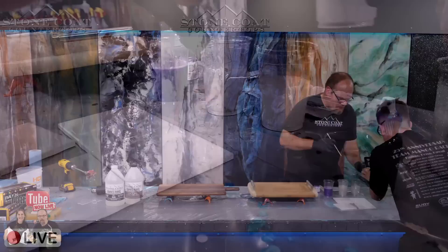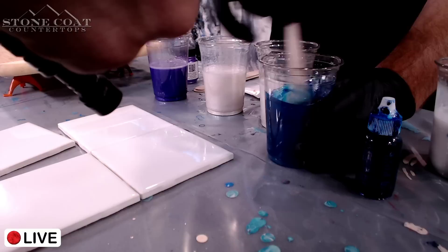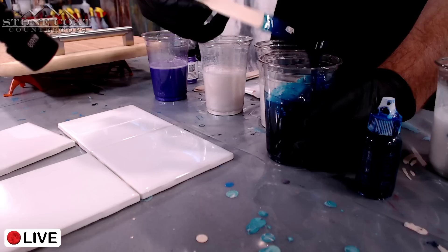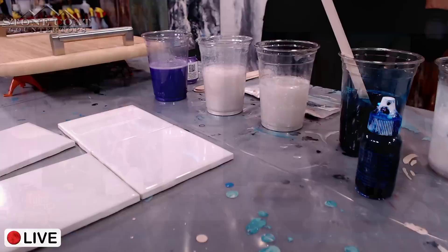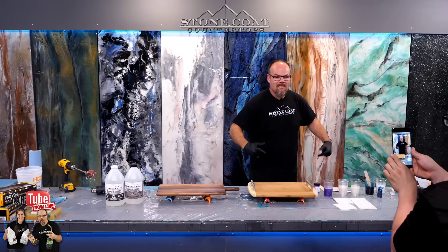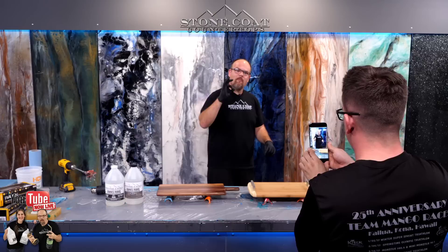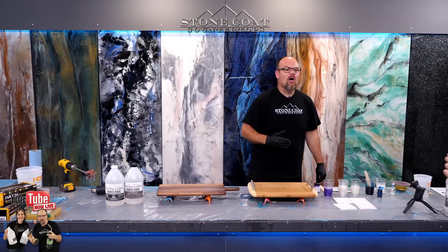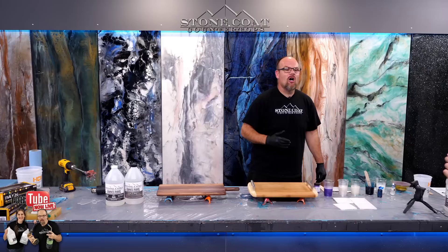I wanted to show you how potent this ocean blue is — just two little drops and watch what happens when I mix it. It's super concentrated but look at how pretty that is. That's exactly how we get those vibrant colors. Have you been to stonecoatcountertops.com? Stay to the end of this video because we have a coupon code to save you money on your holiday hero gifts. We also want to know where you're tuning in from and what videos you're most interested in.